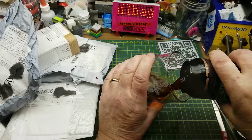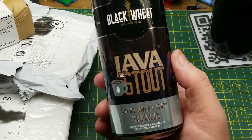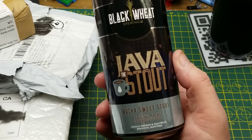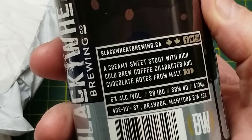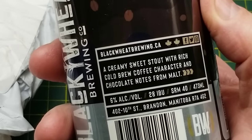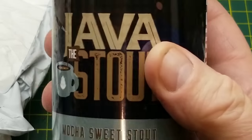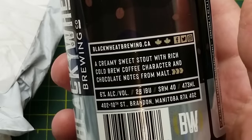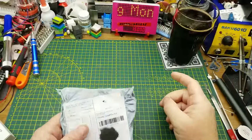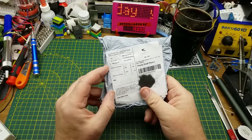Tonight's opening begins with Java the Stout from Black Wheat Brewing in Brandon, Manitoba. It's a mocha sweet stout — described as a creamy sweet stout with rich cold brew coffee character and chocolate notes from the malt. They don't actually say there's coffee in it, just coffee flavors. Wonder if this is going to keep me up all night, or at least long enough to edit this video. Smells a little coffee-ish but doesn't really taste that much. Still a nice beer.